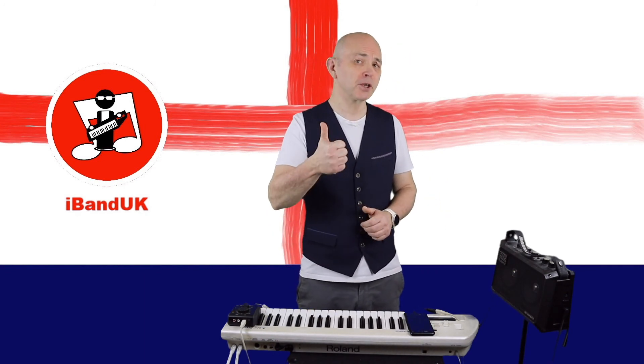If you've enjoyed this video, do give us a thumbs up and click on that subscribe button. Cheers!